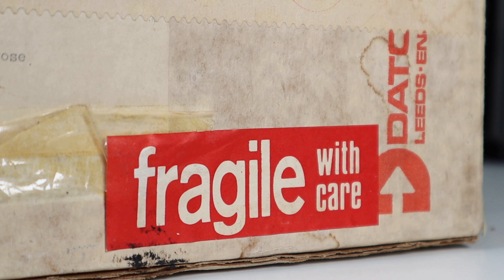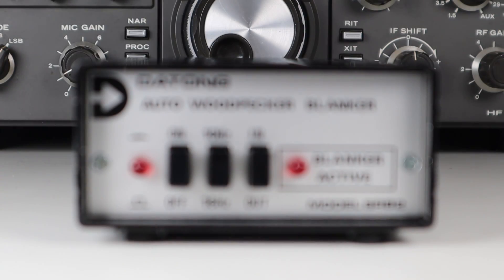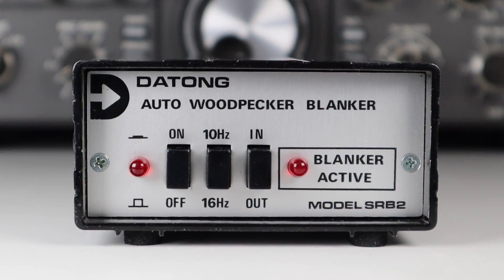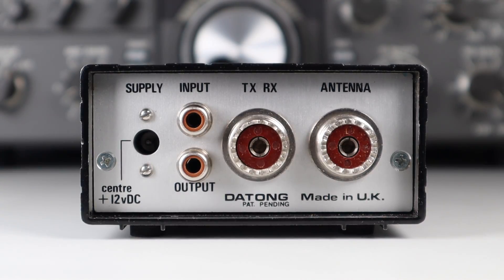This cost me just £10 and I couldn't leave it there. This gadget is the model SRB2 Auto Woodpecker Blanker, and it's basically a small box connected between the antenna and the radio, and also between the audio output of the radio and an external speaker. The usual SO239 sockets and phono sockets were provided, and it required a 12-volt power supply.